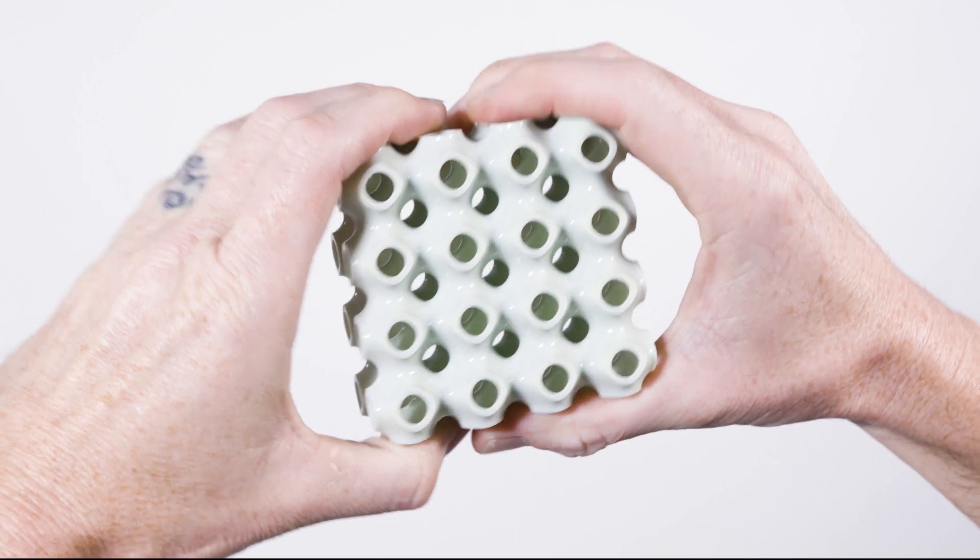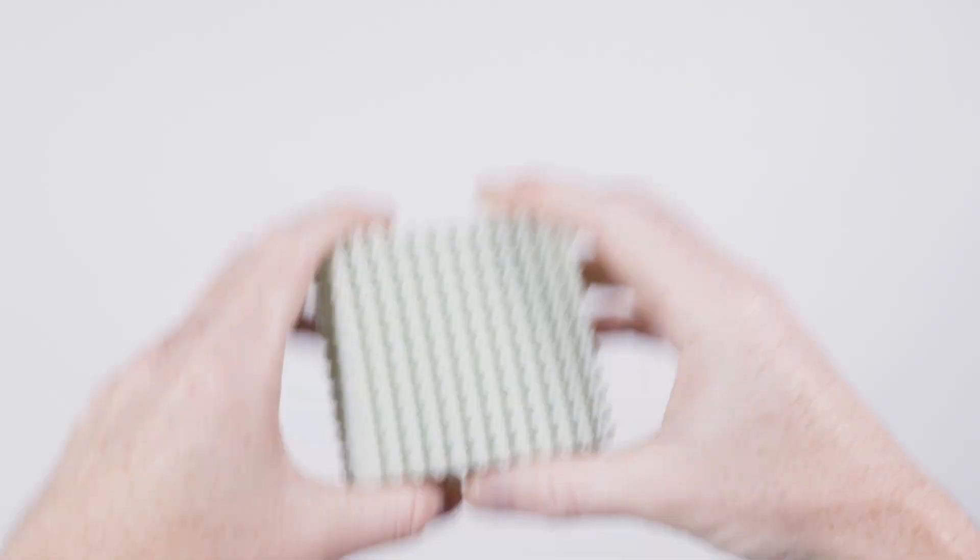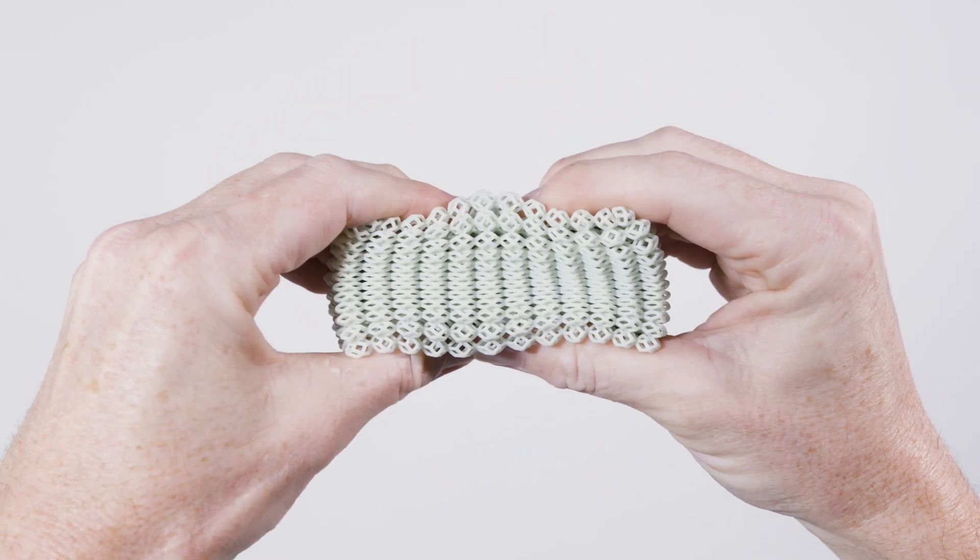In thick parts, it's quite stiff and resembles a hard rubber. But when you use thinner parts, like in a lattice design, it's very flexible.